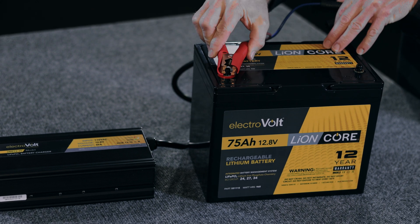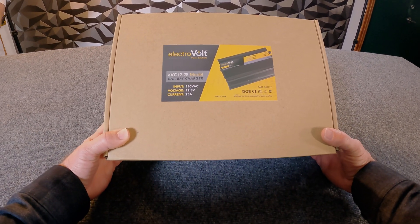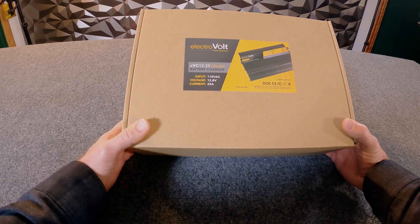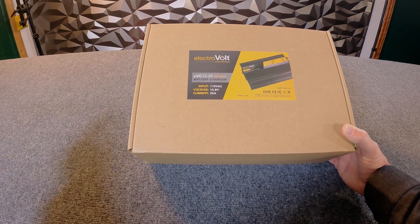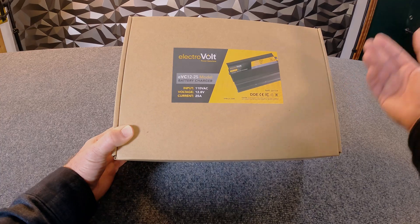Hey guys, this is Keith from ElectriVolt. Today we're going to do a product introduction for the EVC 1225 lithium iron phosphate charger. When we're talking about lithium batteries, we want to make sure we're using a specific charger for that chemistry. The myth in the industry is that lithium batteries are a drop-in replacement for sealed lead-acid, meaning we can use the same chargers and charging algorithm. Technically that couldn't be further from the truth — if we want to maintain maximum lifespan and treat the battery properly, we need a specific charger. This is the ElectriVolt EVC 1225.